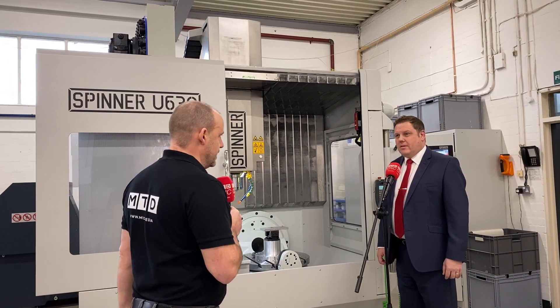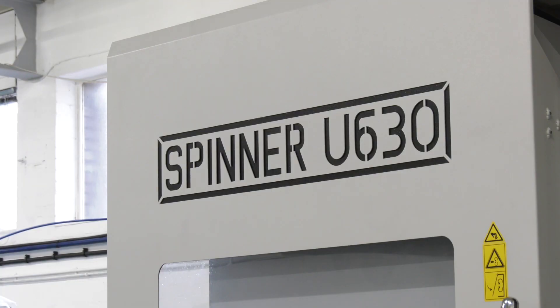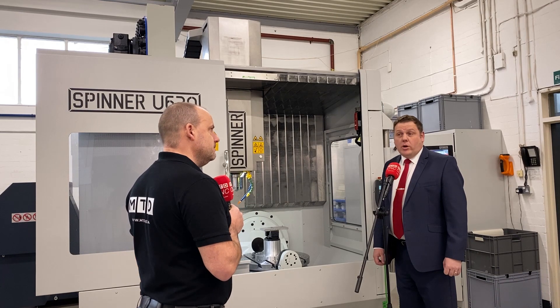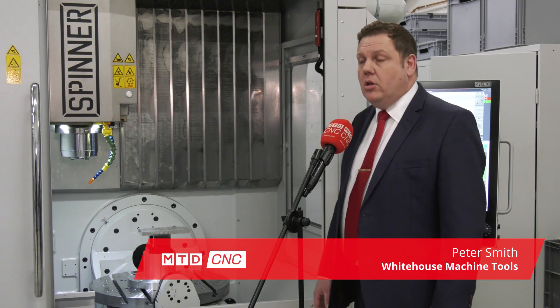Great to be here at Whitehouse Machine Tools today. Very interested to see this U630 from Spinner, available from stock. Whitehouse does very well with the Spinner range. It's a quality-built German machine, and they really major in complex machines such as the U630. This is the advanced model — a 4-5 axis machining centre.